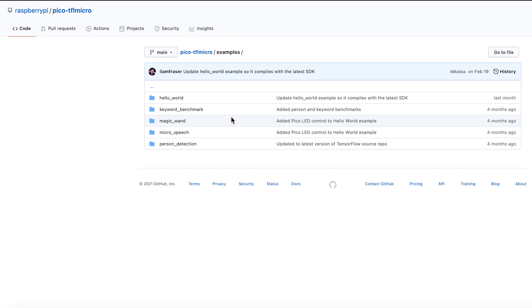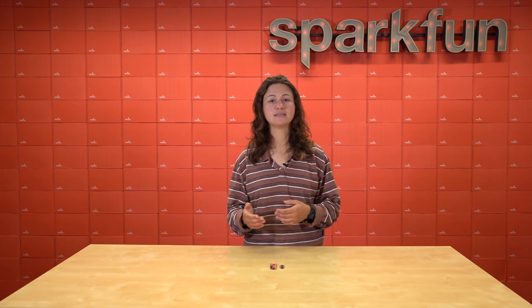We can actually take TensorFlow models, which tend to be too large for a microcontroller, and compress them down so they can run on a microcontroller. For example, there's a very famous machine learning model developed by Google called the BERT Question and Answer. You know how when you're on a website chatting with a bot, it tends to return a lot of the same keywords that you asked — that's because it uses a lot of the same principles as BERT.